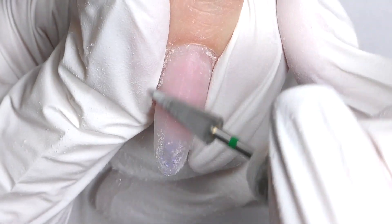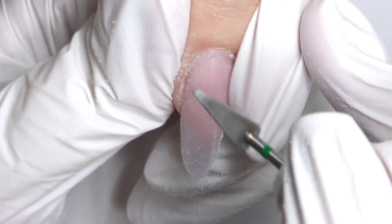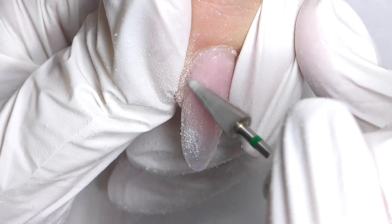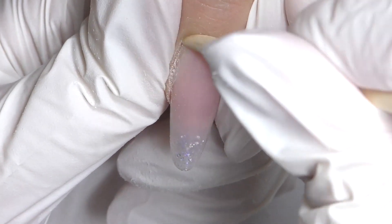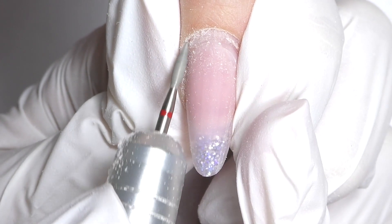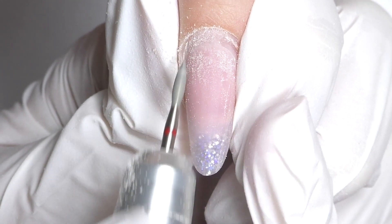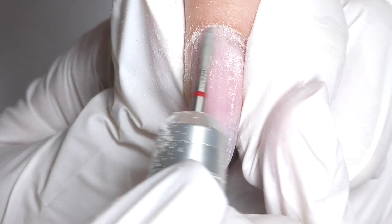It's easier to fix lifting and file it off with an e-file as well, but if it's very small — like a tiny line like we have here on the side — you can also use a hand file. Now we need to take care of the cuticles. Push it back; I'm using an orange wood stick, and then I will use a flame bead. This is a diamond bead with red abrasive, it's medium fine, and I'm pushing back the cuticle on the left side.